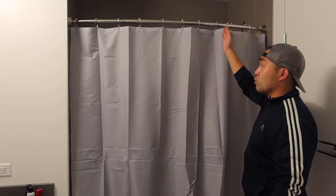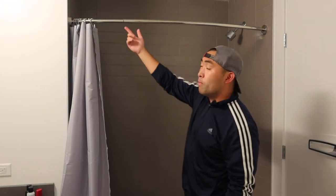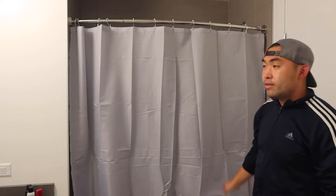Once you fully install it, this is basically what it looks like. The shower hooks work pretty well — you can see how easy it is to move them with the ball head, which makes it a lot easier to open and close. Let me show you guys the bottom part with the magnet.